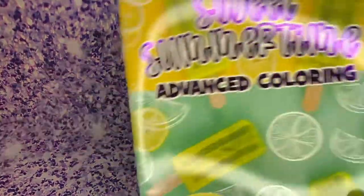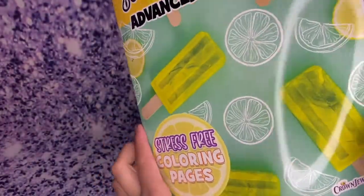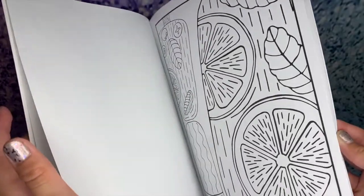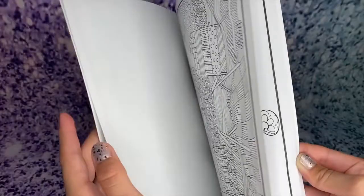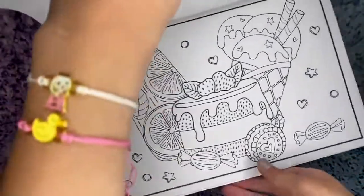I also got this Sweet Summertime advanced coloring book — stress-free coloring pages, perfect for summer. It has fruits, fruit popsicles, sea stuff, beach scenes, camping, a whole bunch of sweet ice creams — just a whole bunch of really cool stuff. I'm super-duper excited to start coloring this.